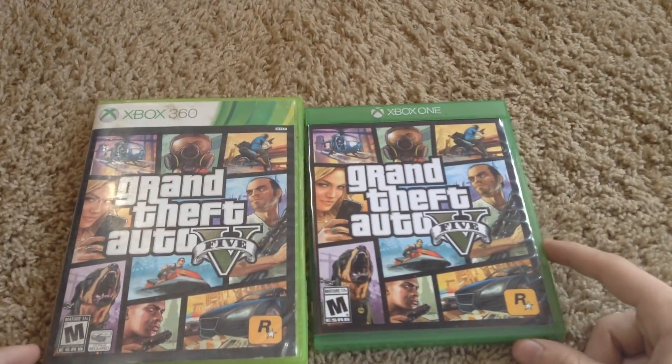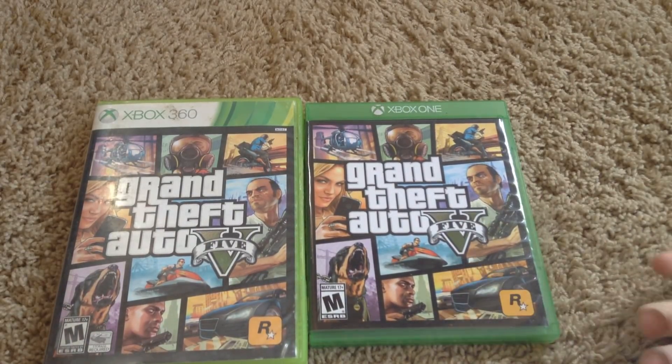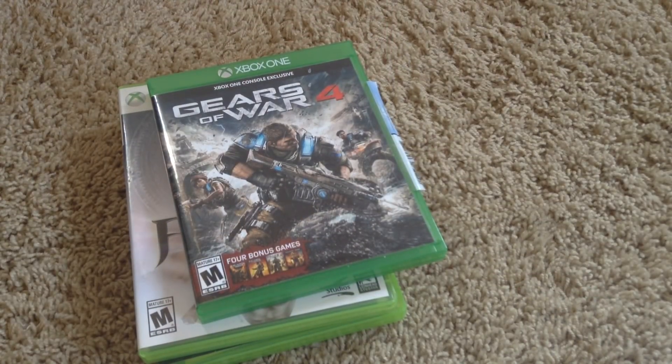Round three, games. Both of these consoles have very similar games, such as Grand Theft Auto — it was made for the Xbox 360 and the Xbox One, except it's obviously better on the Xbox One because it has a higher CPU and better graphics. Both consoles have a very good variety of third-party titles, such as Assassin's Creed and tons of Call of Duty. Both consoles also have very similar exclusives — they both have Halo, Fable, Gears of War, and Forza — so overall these consoles have a very similar variety of games.